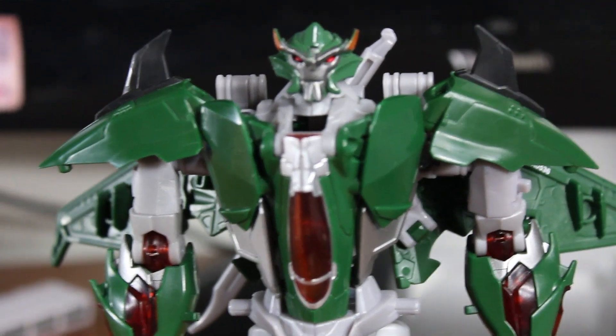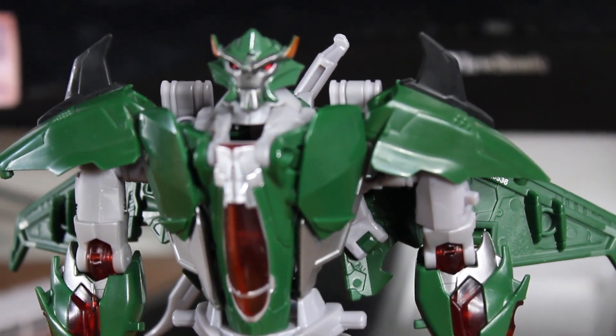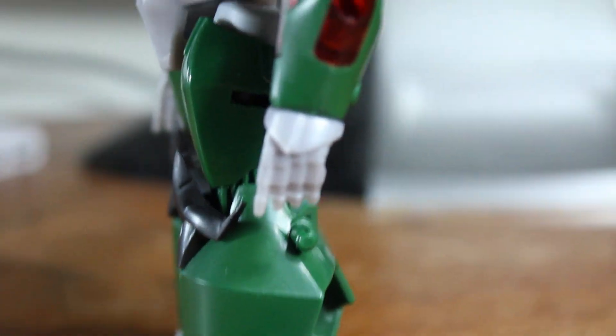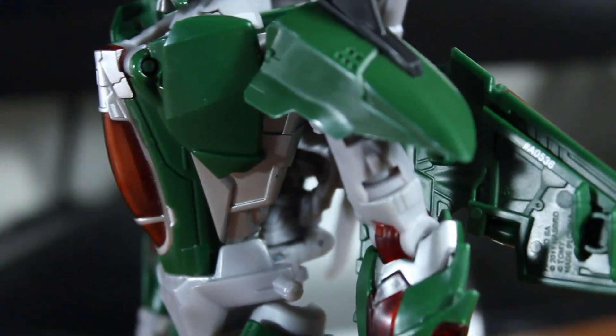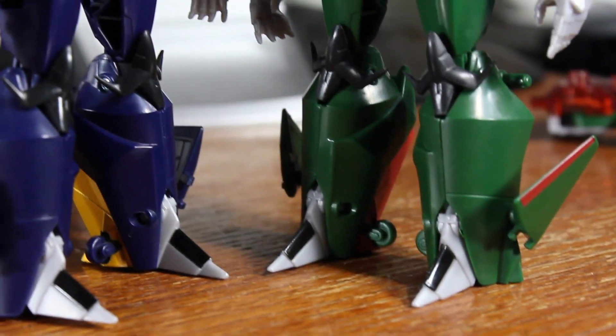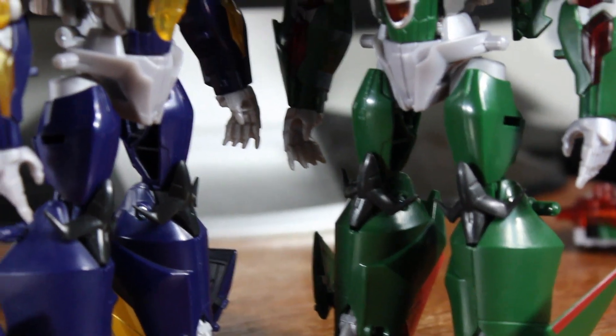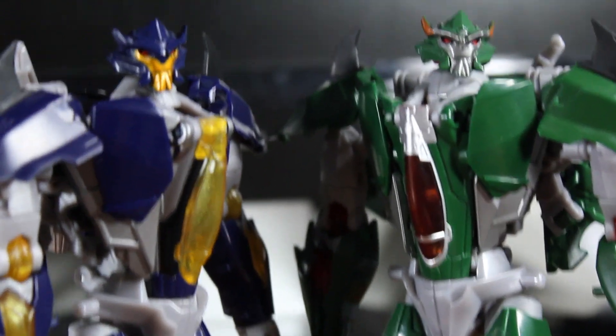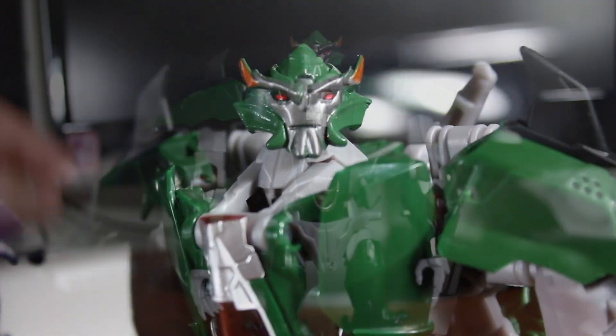Although I do find that the green is a tad bit brighter than how he appears in the show — in the show he's more of a muted, dull gray-green, while this is more of a bright green. But it's not distracting at all, just not quite the right shade. The silver they added in the cockpit really makes the whole robot mode look a lot better.